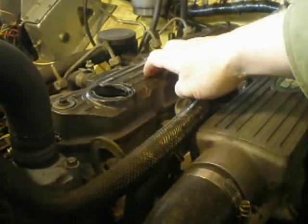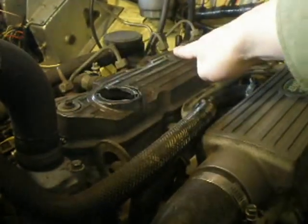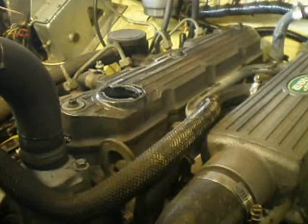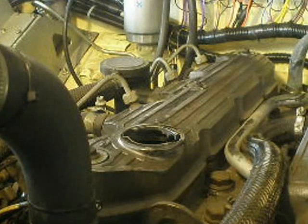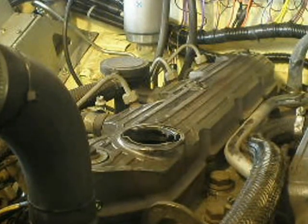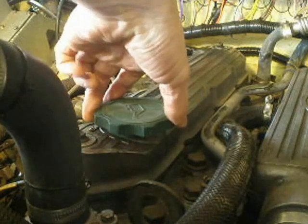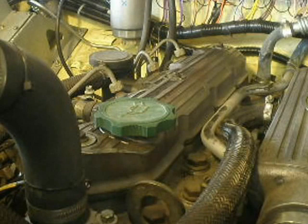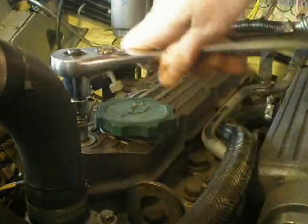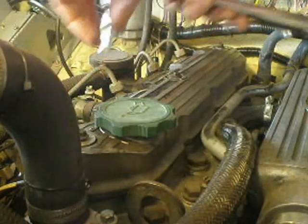We're just interested in this side, so the next step is to remove the cover with these three bolts. I'll just go and dig out a relevant size socket. I'll pop the oil cover back on so we don't lose that. Now I've got my socket and I'll quickly whizz these off. On the 200 TDI, 8mm will do it.